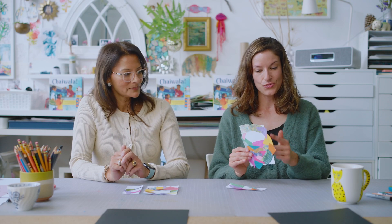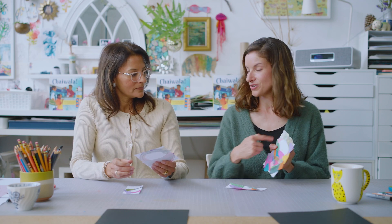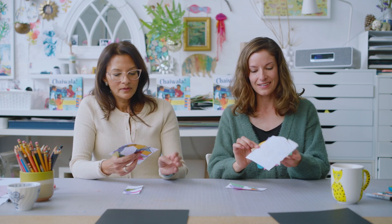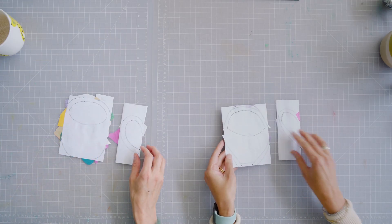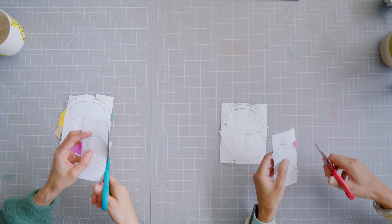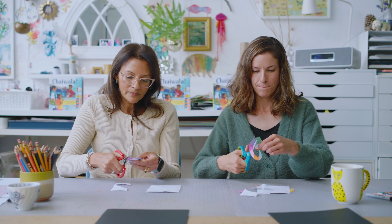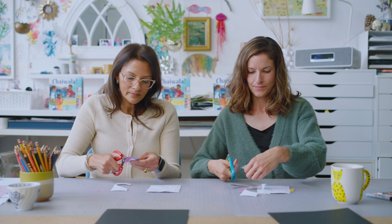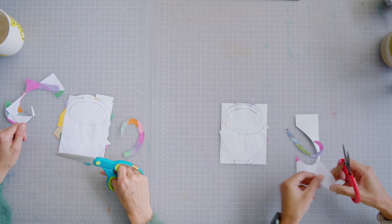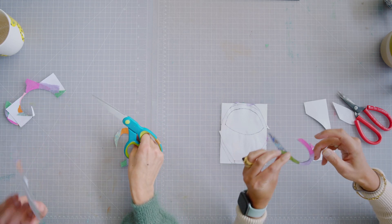You know how before we used marker to trace and make that outline? The great thing is we can see it on the back. Let's take our scissors and start with the handle — just cut around the line we've made. So we have our handle. Let's do the cup now.